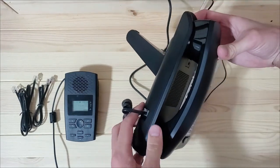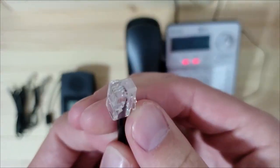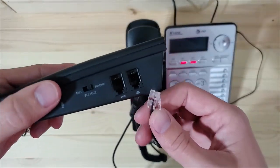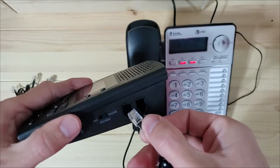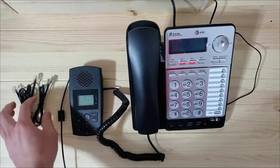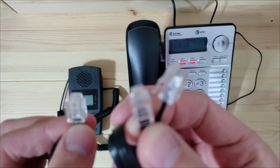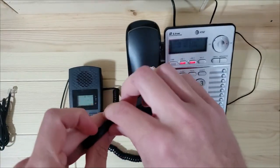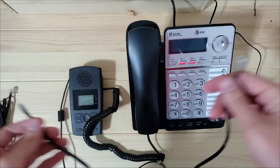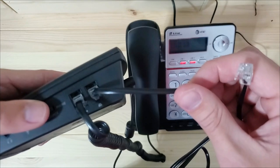To hook up the TR600 to your phone, you will need to locate the handset curly cord on your phone base. Unplug this from your phone base and plug it into the handset port on the side of the TR600. Once this is connected, locate the smaller RJ9 cable. Plug one end into the phone base port on the TR600 and plug the other end into your phone base.